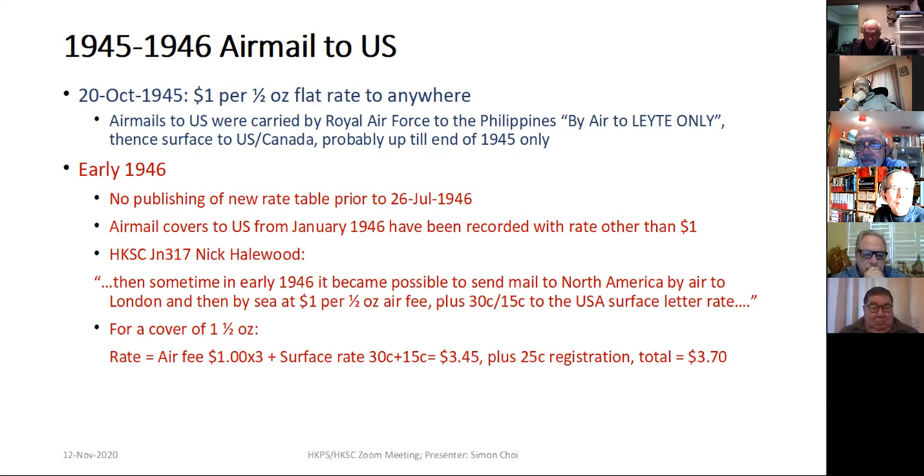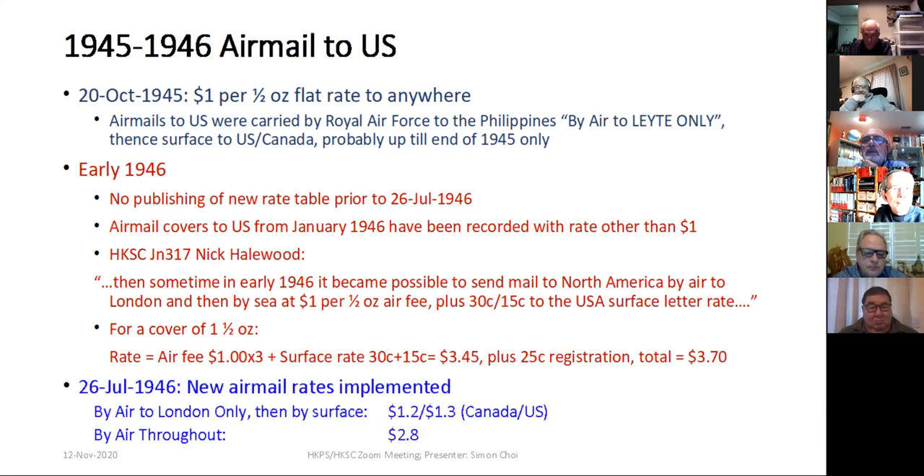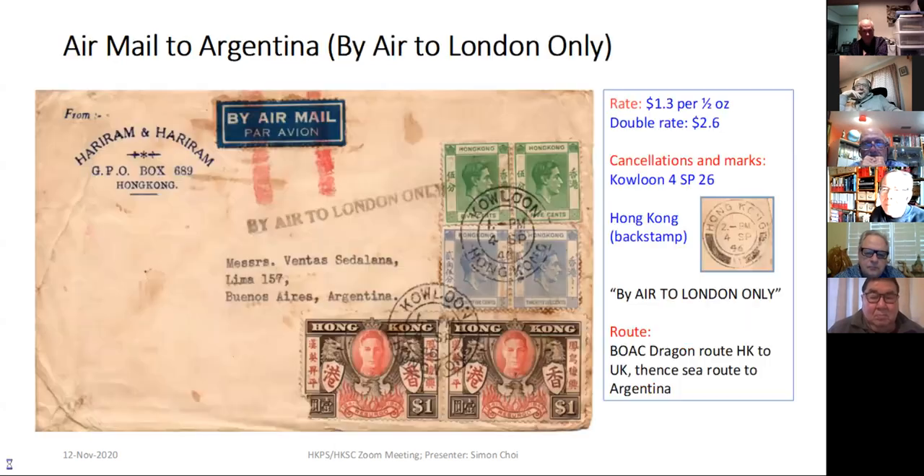Chris Norton was also asking the same questions. The new rate implemented on July 26 clearly published rates: by air to London $1.20, $1.30 to Canada or US, and by airmail throughout $2.80. This cover is an example of the new rate: by air to London, then surface to Argentina at $1.30 rate but double weight, so stamps total $2.60, with the instructional mark 'by air to London only.' The cover was likely carried by BOAC to London and then by sea to Argentina.